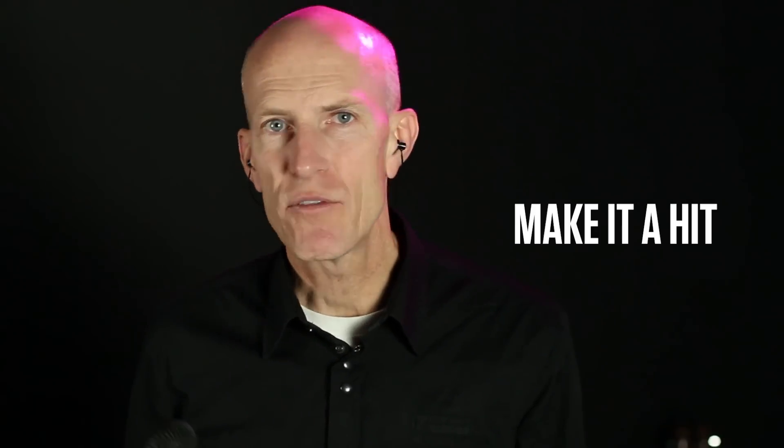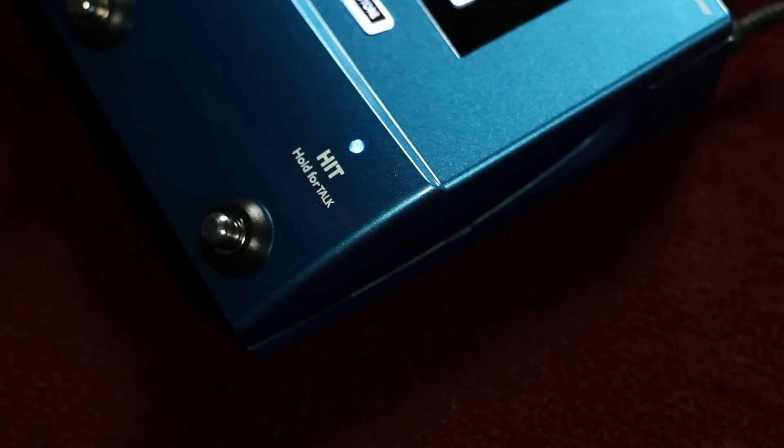Most pop songs have a bass or continuous effect throughout the song, and then they add the hit effect on the chorus. You can add that too with the hit button on Voice Live Play.